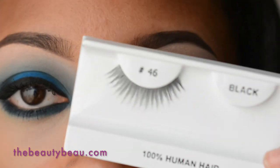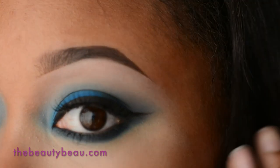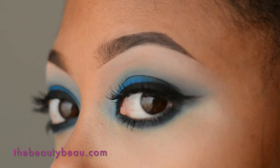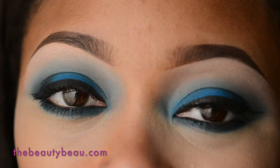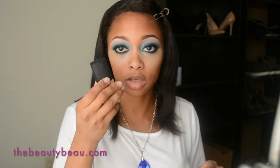For lashes I'm taking number 46's from our local beauty supply store — I apologize it's really dark on that side so they're hard to see. Once I'm done I'll return and show you the rest of the face. I'm going to apply my foundation while waiting on my lash band to set — using the NARS Sheer Glow in Cadiz with the MAC 130 brush.